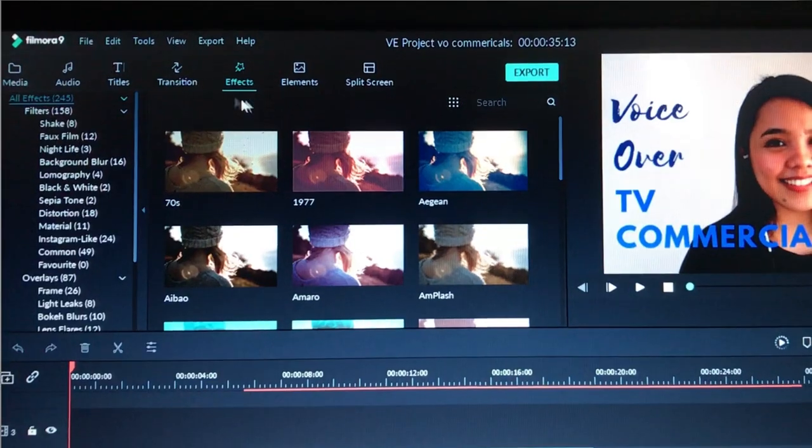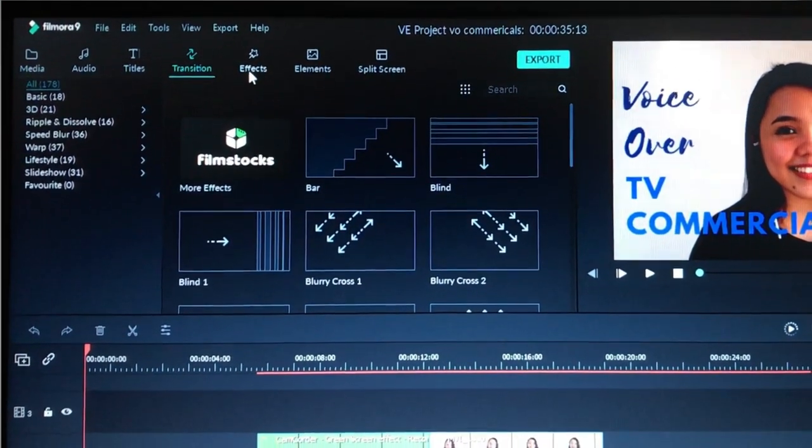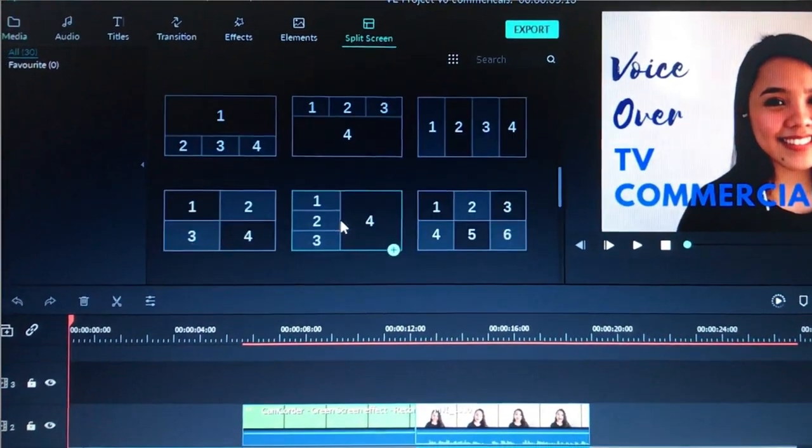With regards to the editor I'm using — I'm using Filmora 9. Yes, please check their website for the current price. Why Filmora 9? Because this editor is user-friendly, especially for beginners like me who didn't know how to edit videos before — I only learned because of vlogging. What's great about it is it already has built-in audio. So you can choose what music to add to your video. It also has built-in tags, transitions, elements, and you can split the screen, which is great because you have many options for your video.